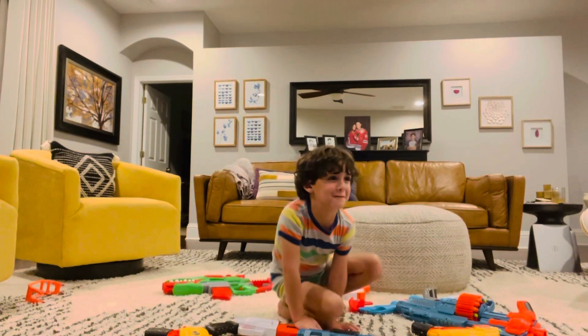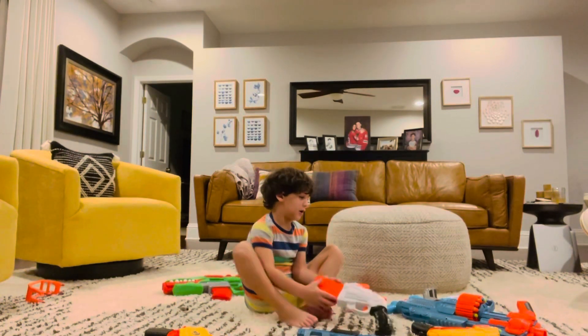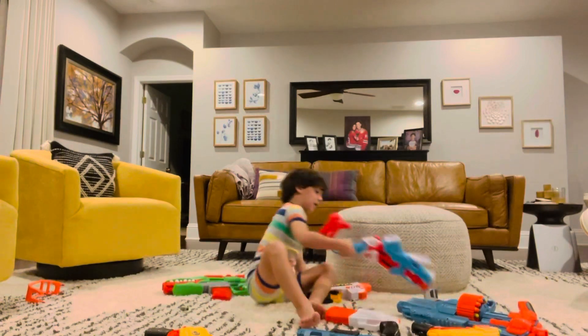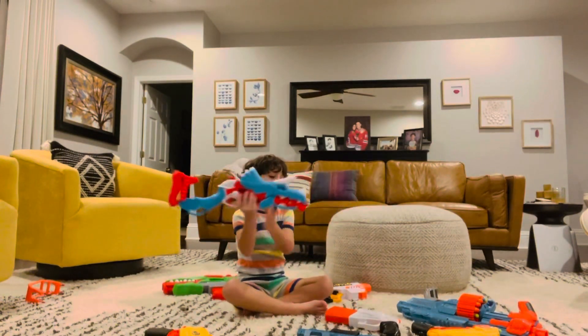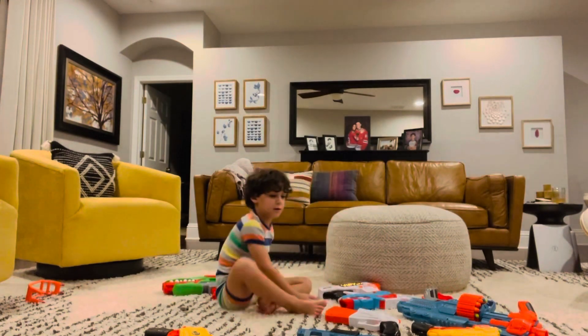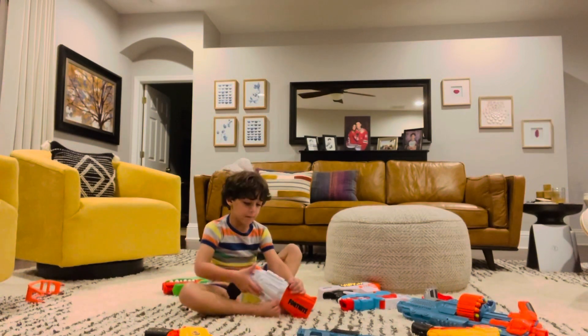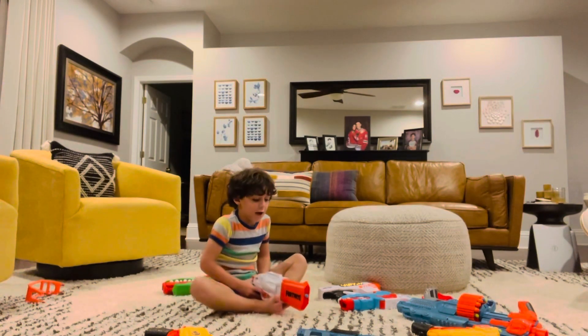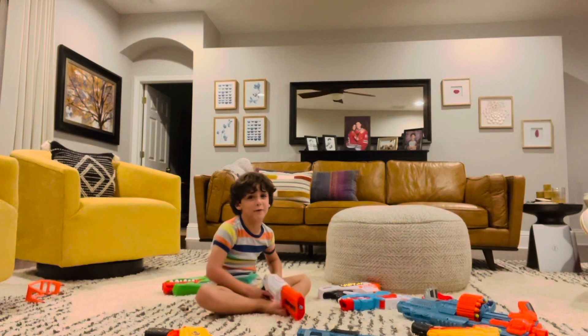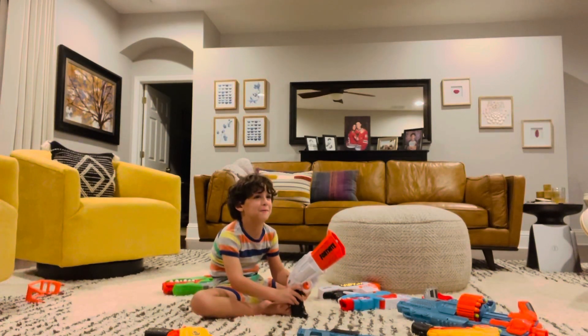Which one is your favorite? My favorite one is this one because it's a Dino one. Do you have all of the Dino Squad Nerf Guns? I have two of the Dino Squad ones, but I only have to collect one more of the Dino Squad ones. So this one is called Fortnite. I'm done.